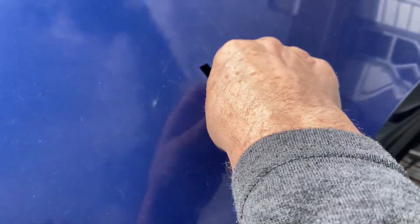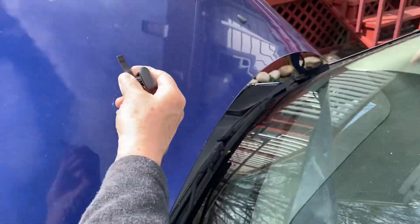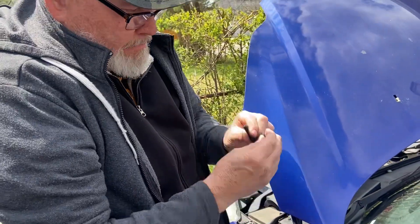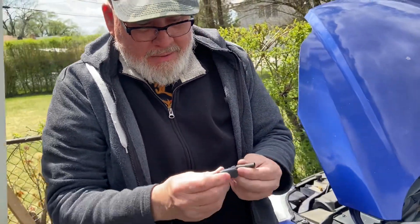Take it off — back and forth, there we go. You just pop this out and you blow in here to see if it's plugged up. Oh yeah, it's plugged up, so we got to stick something in here to clean this out.